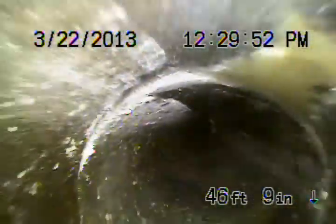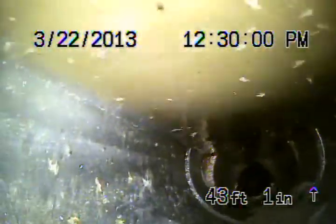You can see minor roots there coming in through the joint. You're going to see more roots here, and then we go into a little bit of water. This is where they connected the guest house, and you can see the pipe where they connected is completely shifted. There's water standing.